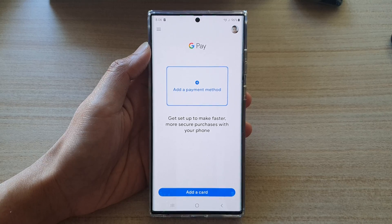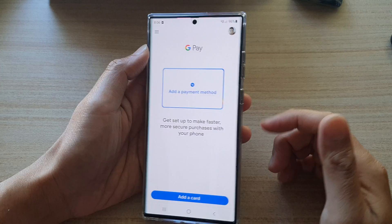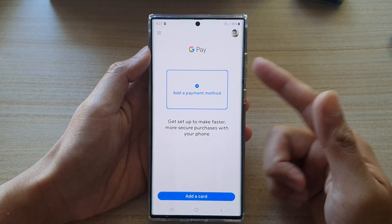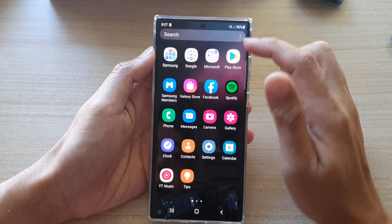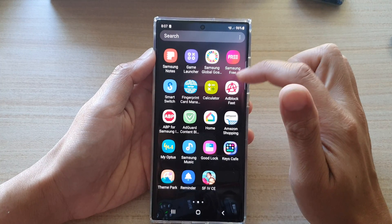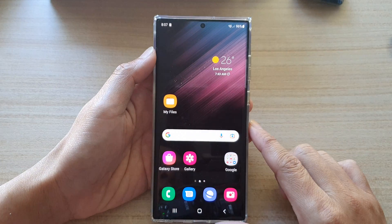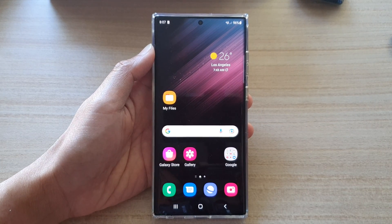After entering your card details, tap the Save button and Google Pay will add your card payment method. Once the card has been added, you can also use the power button on the side to quickly open Google Pay, or open it from the app screen. Thanks for watching — please subscribe for more videos.